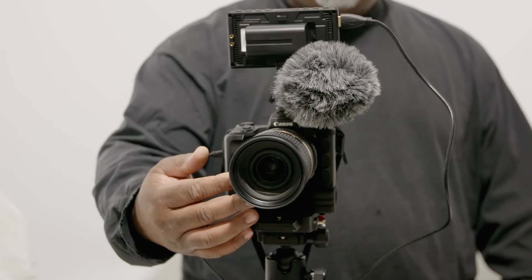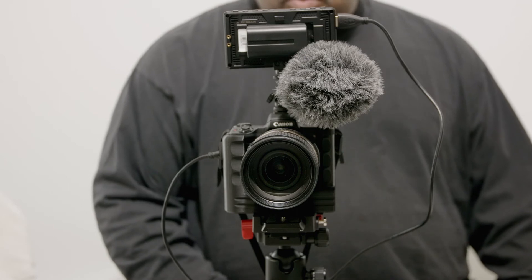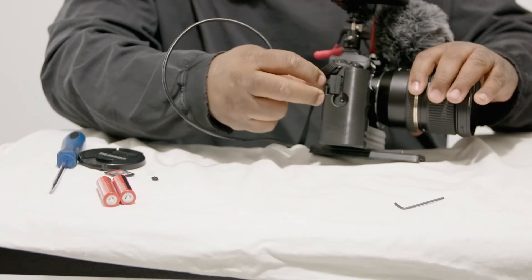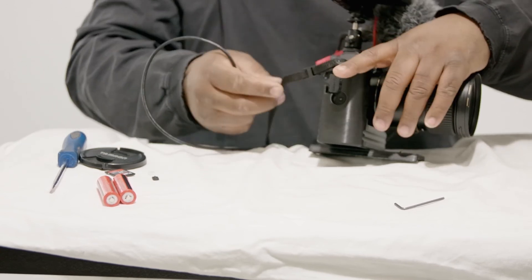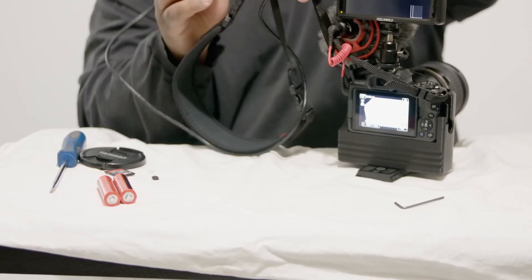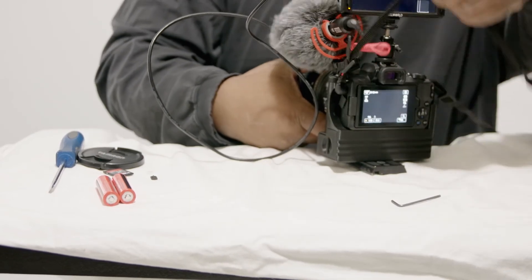I also find that the grip does not get in the way of the swivel of the screen, and it does not get in the way of the ports. You can access your mic jack without a problem. You can access your HDMI and your USB without a problem, so it does not interfere with any of those things. You can also change the external card without taking it out of the battery grip — you can reach in and open the door and swap cards if you want to.